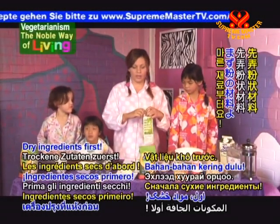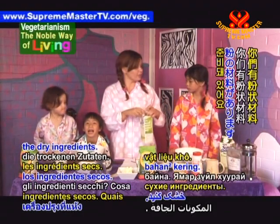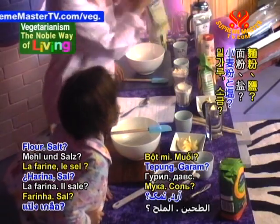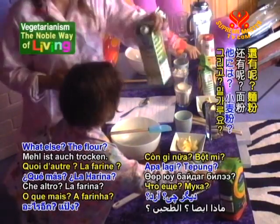Dry ingredients first. We do the dry ingredients. What are dry ingredients? Flour. That's a tip. Salt. Salt is a dry ingredient. What else? The flour.